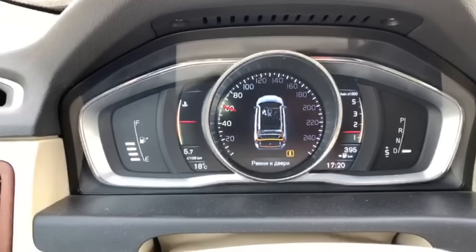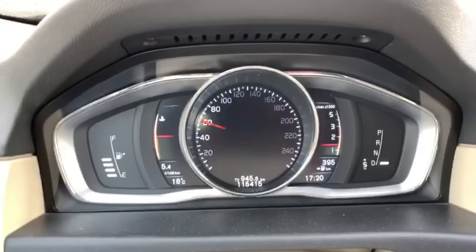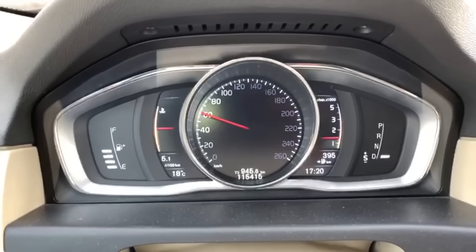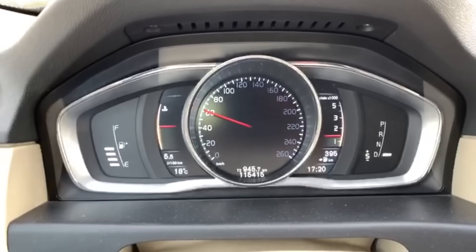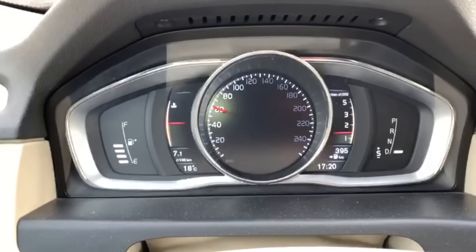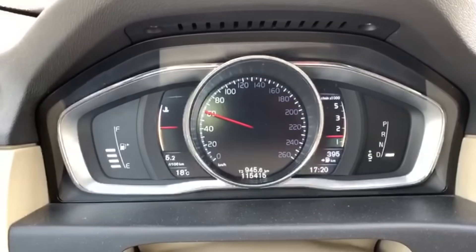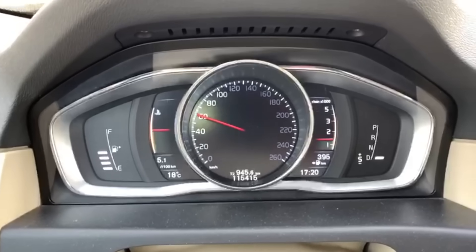Welcome back. What you see on the screen is one of the symptoms of a problem with the tailgate — the car shows that the tailgate is open. This is Evgeny's XC70; he is the one who is going to share this problem with us and how to repair it, so let's thank him. I'm going to be translating the whole video.